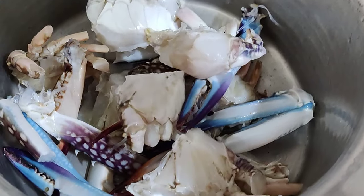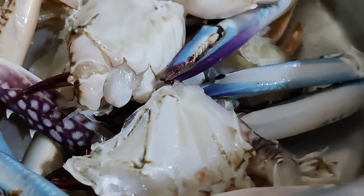Welcome back to my channel. Today we are going to make crab masala. I have made medium size 5 crabs here.